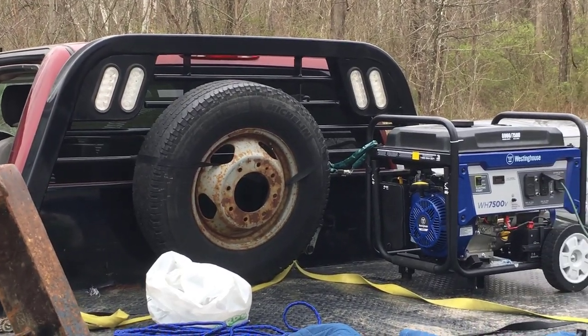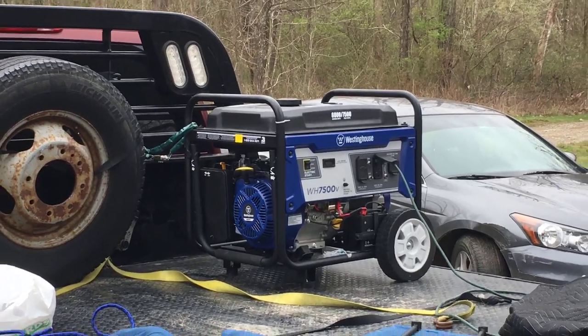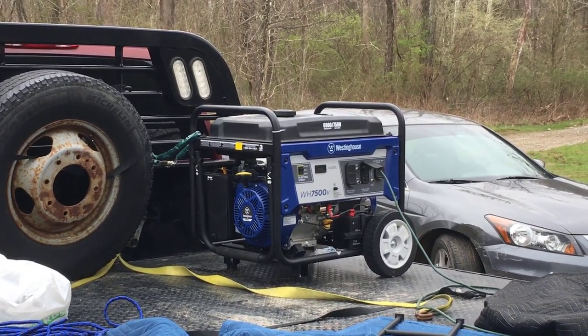Many people might ask how do you get electric in there since it's not right by your house. We use a generator — he drives it up on the back of his truck and boom, he's got electric.